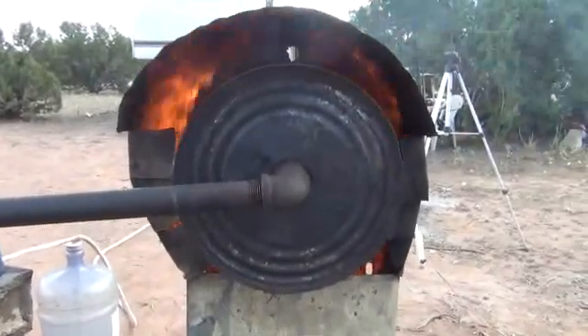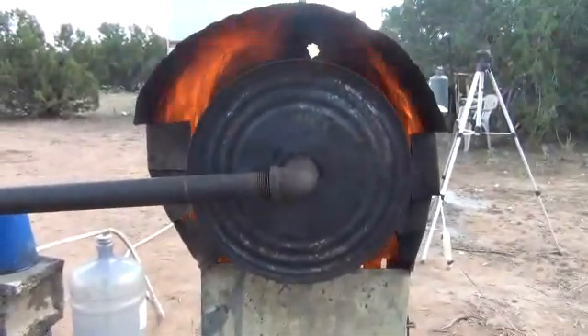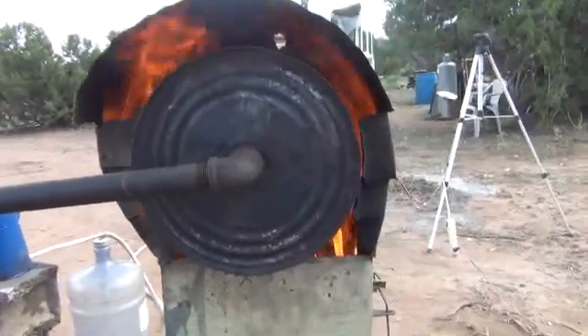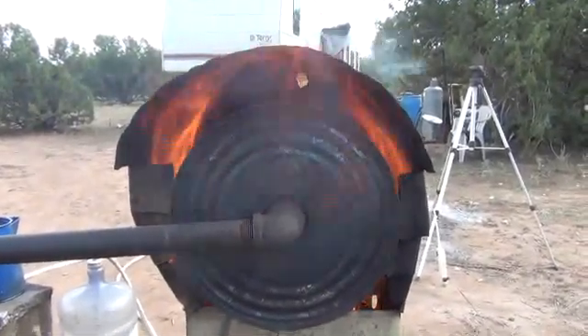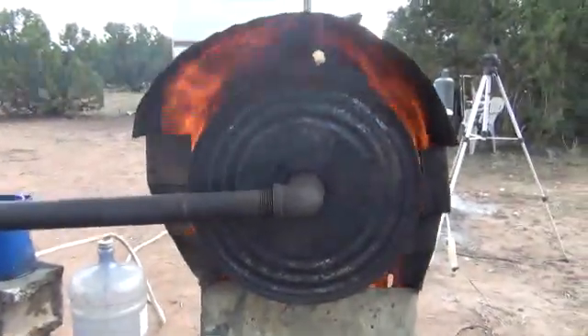I just wanted to give you a quick shot of what it looks like around that barrel. You can't see it from the other side — this is the exhaust side. I've got blocks up the sides and just an exhaust out the top, but you can see how evenly that fire is rolling around that barrel, creating nice heat and pressure inside. That's why the system works as well as it does.